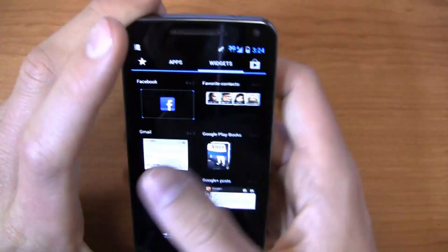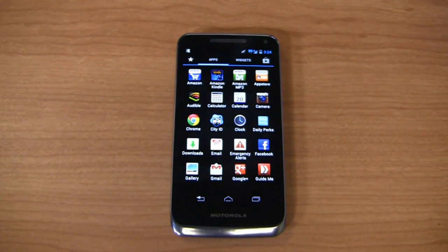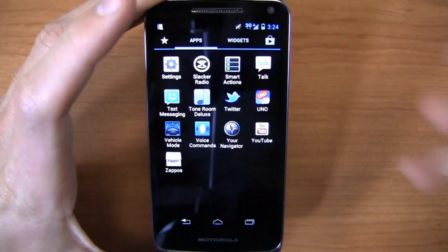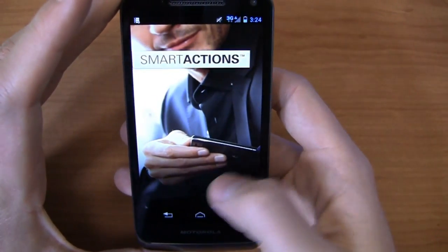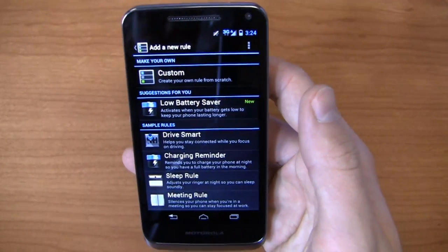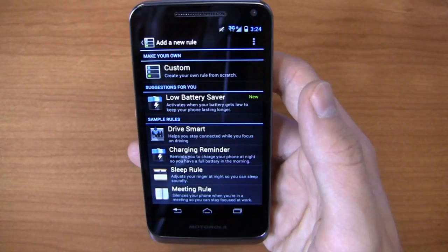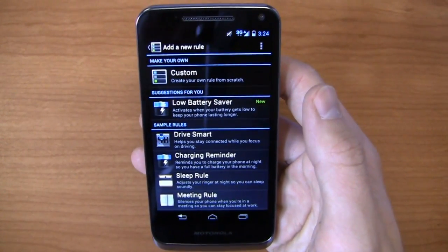One thing I really like, and I want to jump right into this because it's a really cool feature — it's all about software distinguishing here in 2013. With these Android devices, they're all kind of the same in look and feel; where do they distinguish themselves? Software. You can come in here and go to Smart Actions, one of my favorite Motorola features. They've got some suggested ones: Low Battery Saver, Drive Smart, Charging Reminder, Sleep Rule.